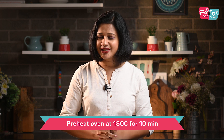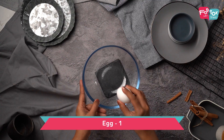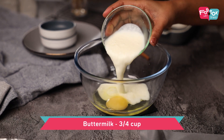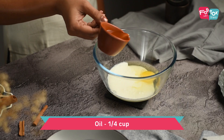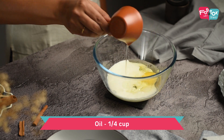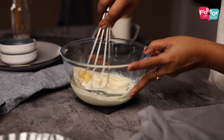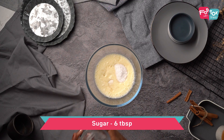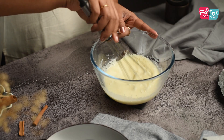Let's now move on to making the batter for the cake. Make sure your oven is preheating at 180 degrees Celsius, so by the time the batter is done the oven would have been preheated and your cake can be baked. For the cake batter we need an egg, and into this add some buttermilk, oil, vanilla essence, and some caster sugar. Whisk this properly.